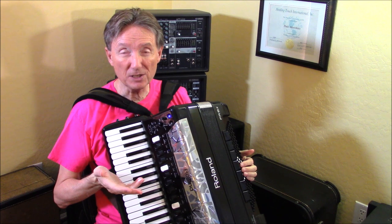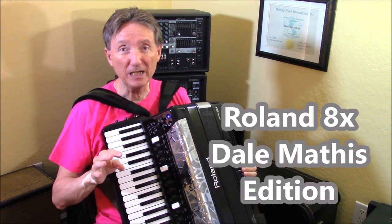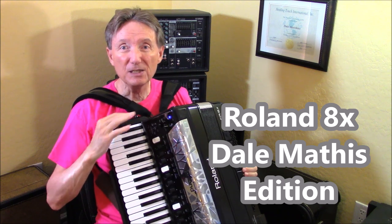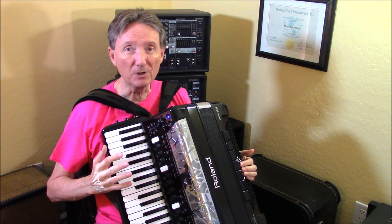This is Dale Mathis Edition, so if you have an 8X that is not Dale Mathis Edition, these things are going to be different because everything is programmable on this instrument.